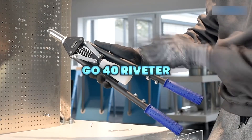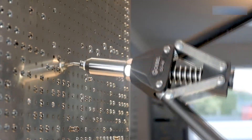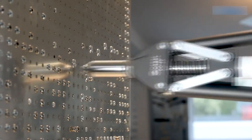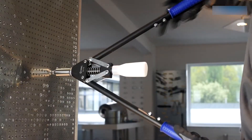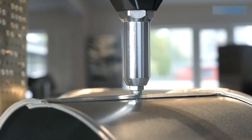The Gobel Go 40 is a heavy-duty manual lever rivet tool designed to reduce grip force while delivering high riveting power. It supports blind rivets from one-eighth to one-quarter inch and structural rivets up to one-quarter inch in aluminum and steel, with an integrated spent mandrel container for efficient operation.